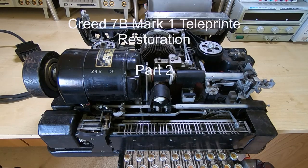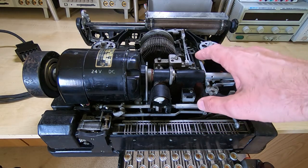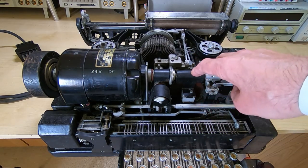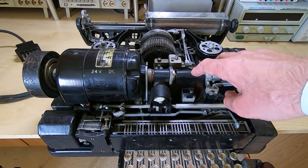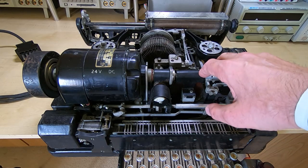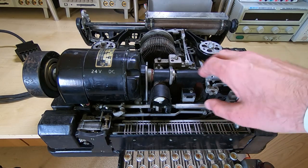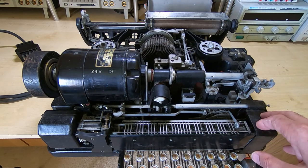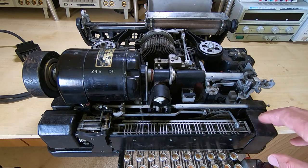This is the second video in a series in which I'm restoring this Creed 7B Mark 1 teleprinter. In the previous video I gave a very brief introduction and a quick explanation of what it was used for. It was used for many things, but essentially for sending electronic messages over a telegraph wire or a telephone line.